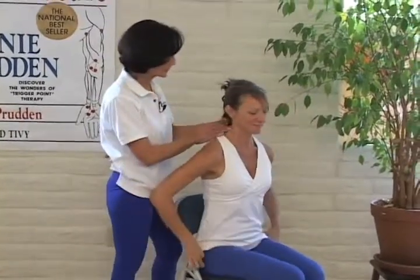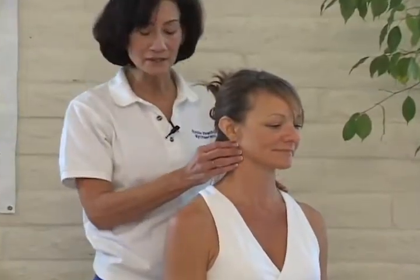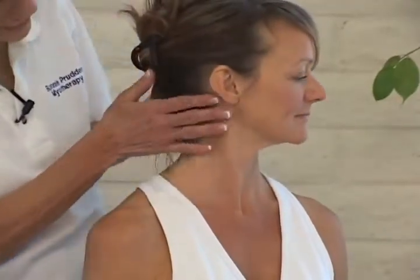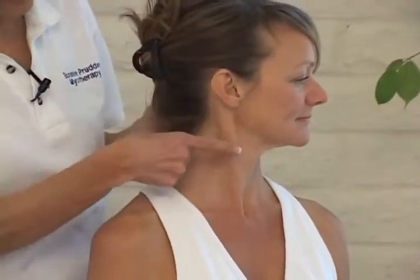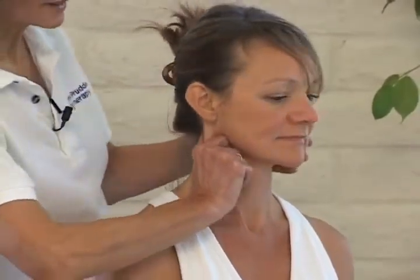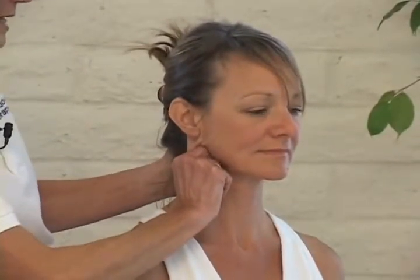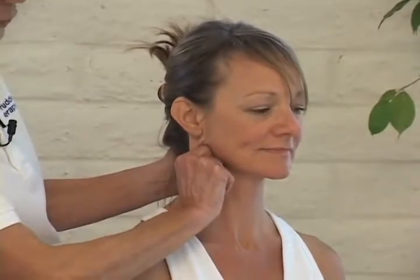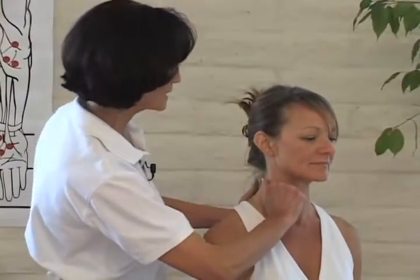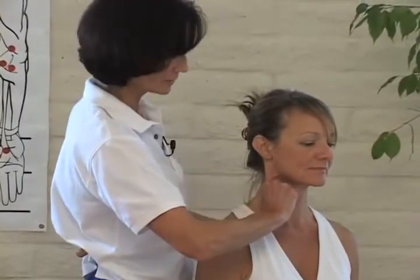We're going to go now to the front of the neck. This huge sternocleidomastoid muscle — it starts just behind the ear and goes around to the little notch in the collarbone. If I have her turn, you can see where that muscle stands out. Put your index finger in the front, your thumb in the back. Now turn straight ahead so it's not too tight to squeeze, and go ahead and squeeze that muscle. These trigger points can contribute to headaches, jaw pain, ringing in the ears, and even dizziness. Slide about halfway down and squeeze again. These can also pull on the chest and contribute to chest pain.